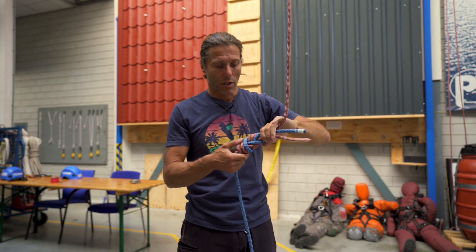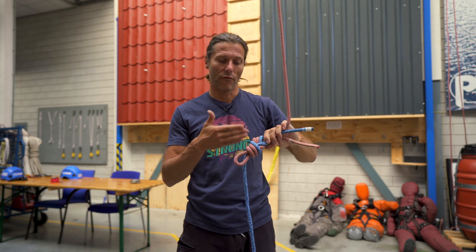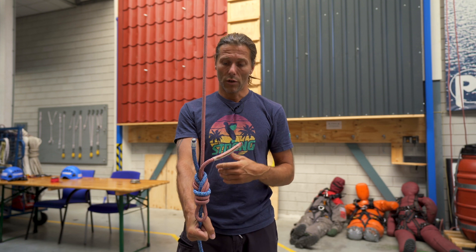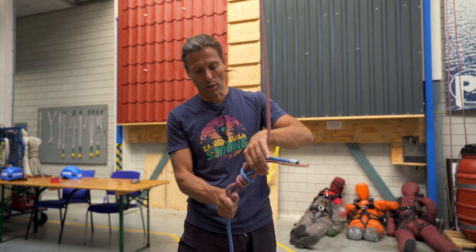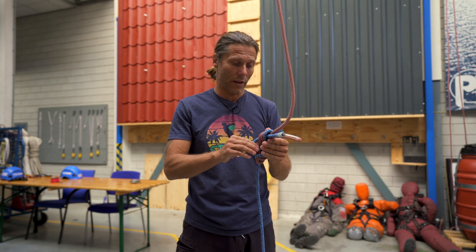And because it's — let's call it a triple figure of eight — it's very easy to undo if you leave it in for a longer period of time. In the end we all want to go home and have fresh ropes for the next working day, so it's good that it's easy to untie. So that's the Flemish bend with a bight.